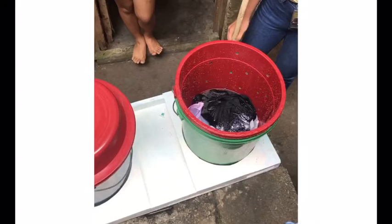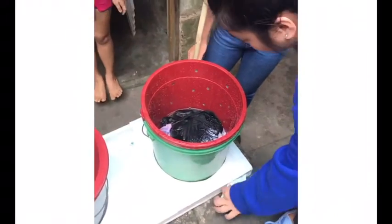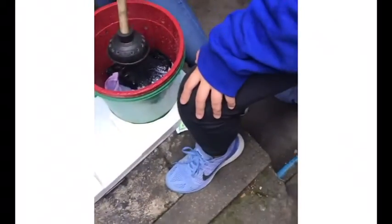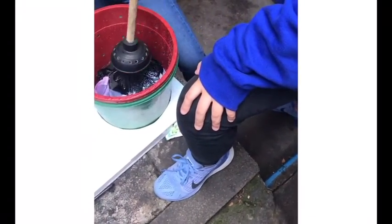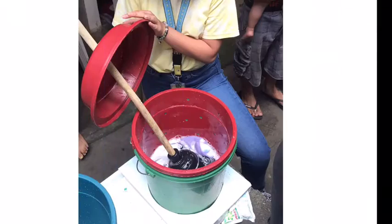But how do we use the manual washing machine? First, place the dirty clothes in the red bucket. Make sure it is only half full. The red bucket will be put in the first bucket together with enough water and the laundry detergent. The plunger will be placed through the hole of the cap of the red bucket.